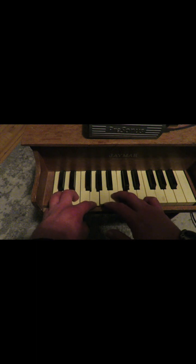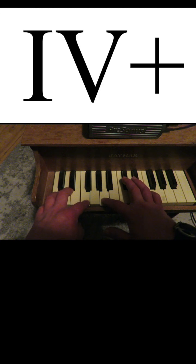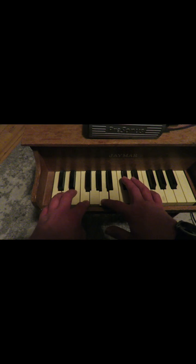What about something more different, like... an augmented chord. It's a 4 augmented. Let's hear what it sounds like.